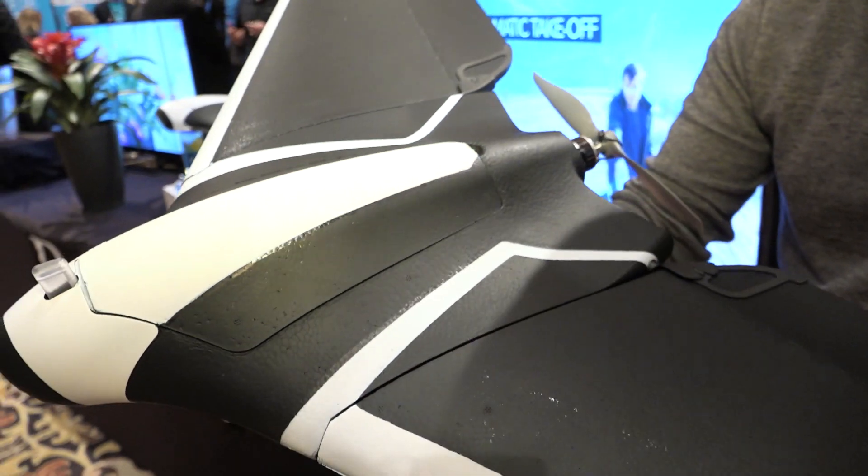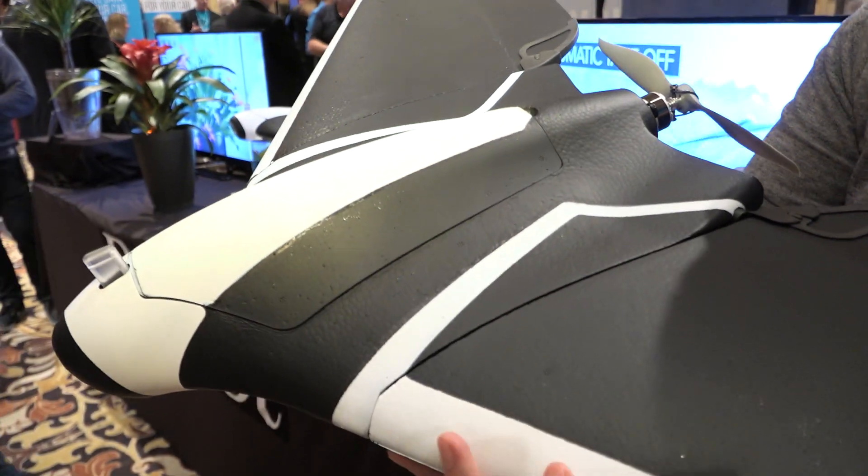It will just glide to a stop — it's foam, so you want to keep it from damaging itself or anyone else. It's EPP, so it's very lightweight at 700 grams. It flies very well, but if you damage something, there will be spare parts to repair it very easily.